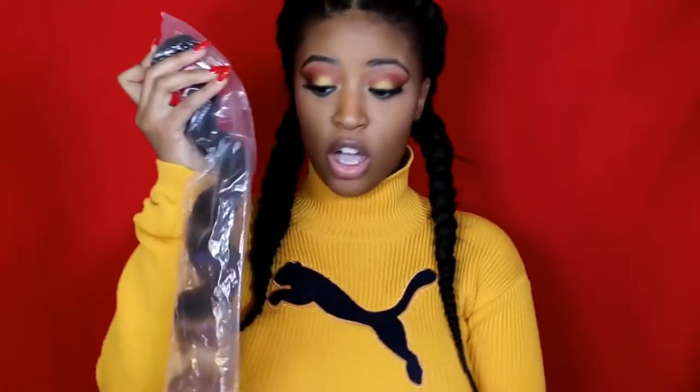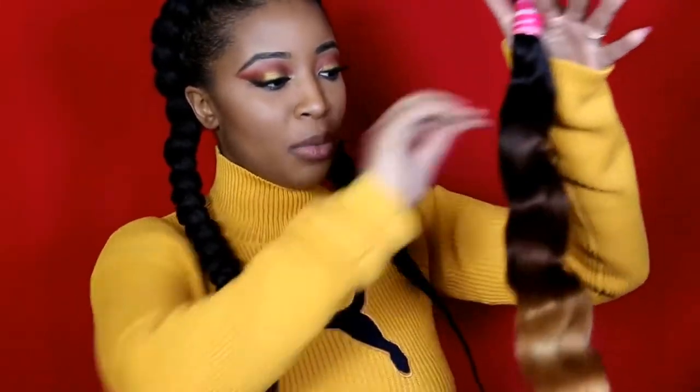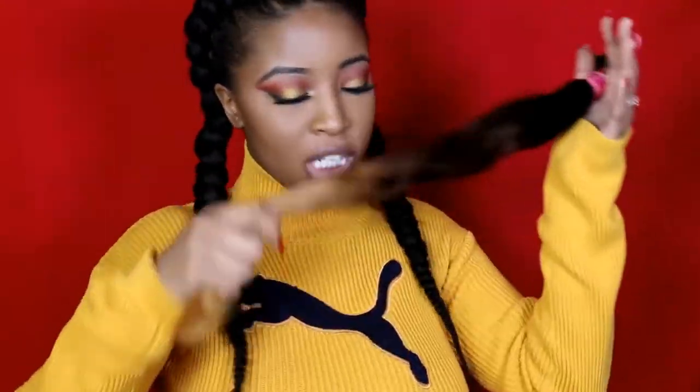Let's open up the other bundles and see if the quality is just as good. One thing I love about AliExpress, and if you find a good vendor like Long Quee, you will not be disappointed. The delivery is super super fast — I live in Canada, they're all the way in China, and I get my hair in three to four days. And again with this bundle, no shedding at all and doesn't smell like anything.